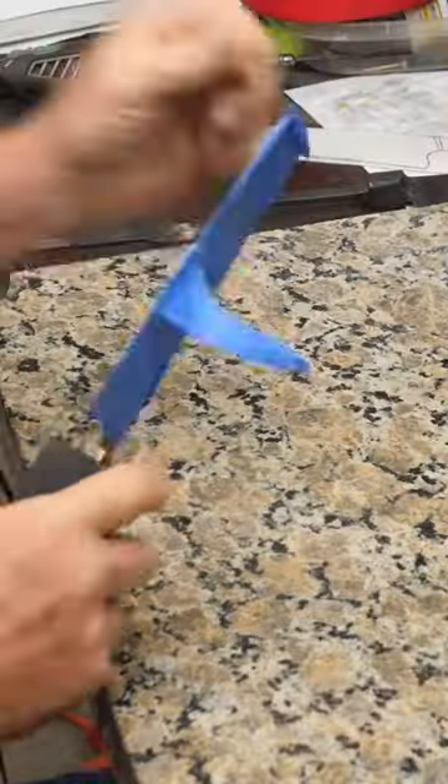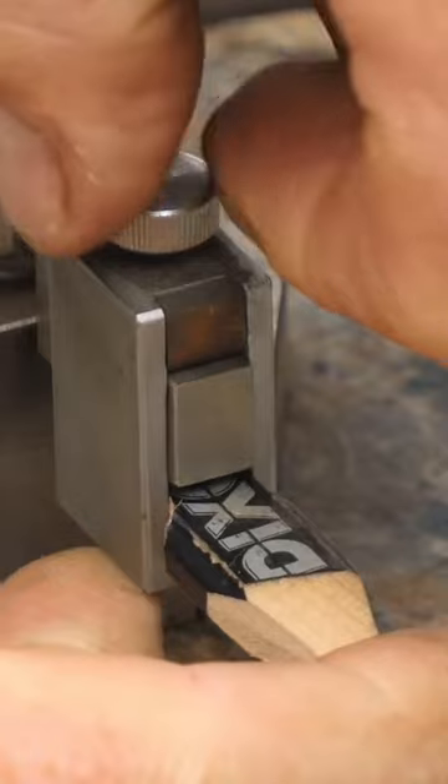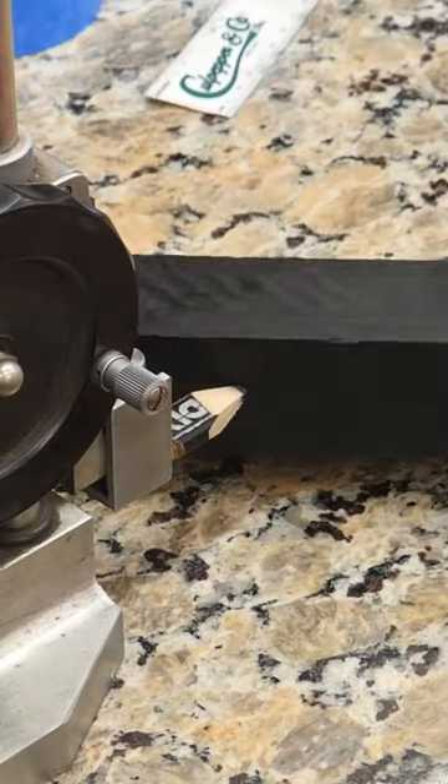He's got it fit up to the blade really well, taking some masking tape off the blade because he just got done fitting the handle up. Still has a lot of shaping to do, so a bunch of layout lines are necessary.